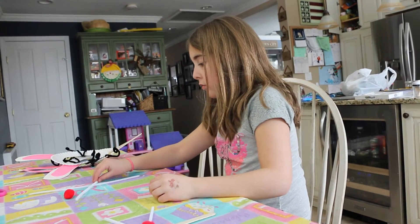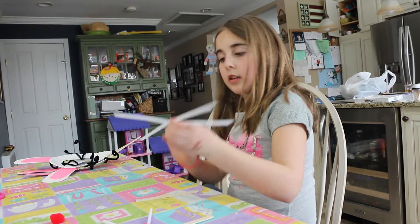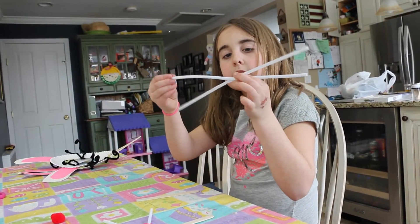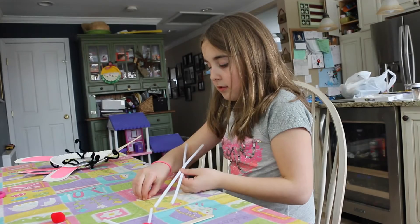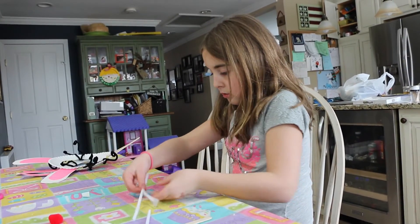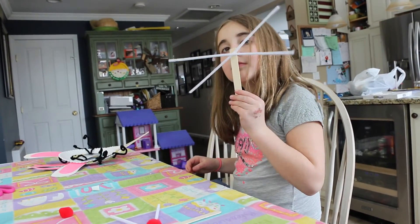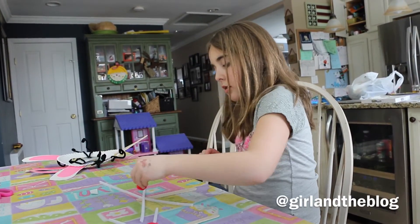First, you'll take your pipe cleaners and make an X — a little more like less than signs — just peel, and then put this right in the middle there. So you have your whiskers now, and just add the nose.